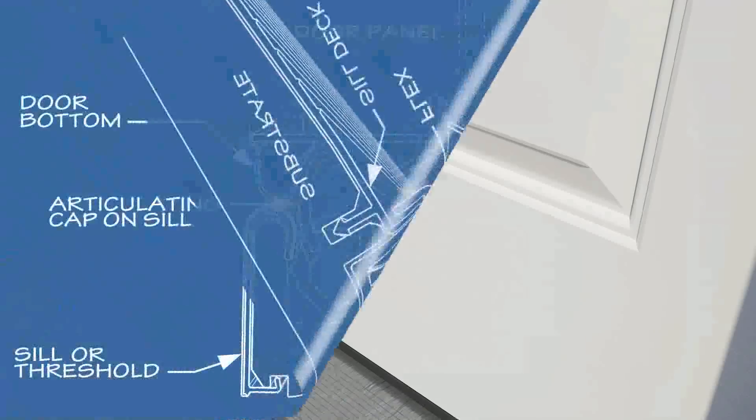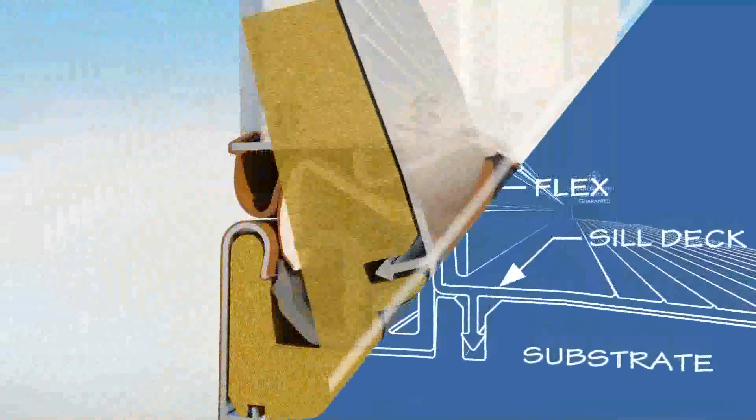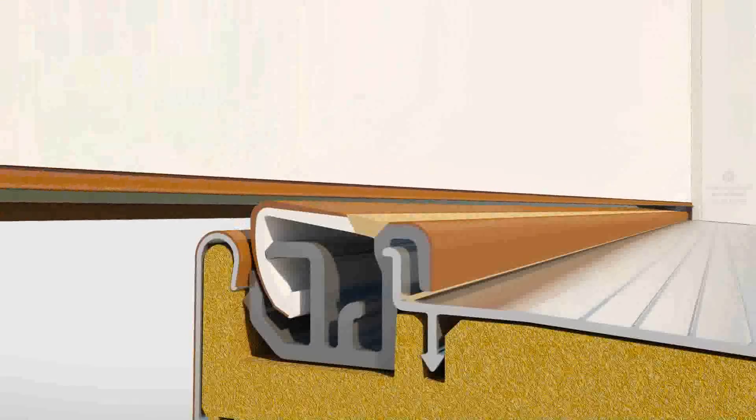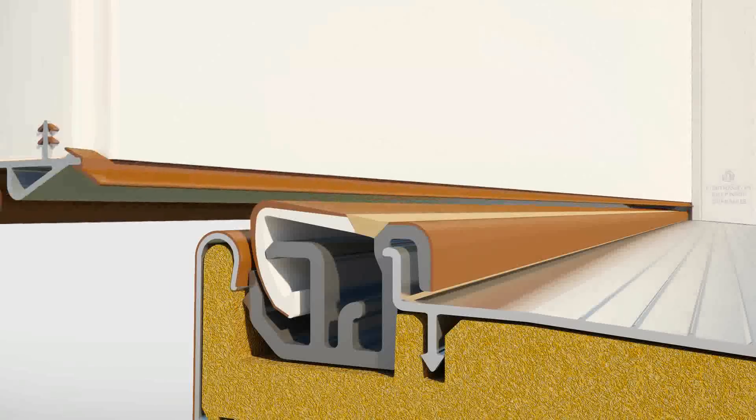The Endura articulating cap sill offers the ultimate protection for your home, come rain or shine. The key is a unique design utilizing a rugged, flexible hinged cap to maintain a perfect seal through the lifetime of your new door.